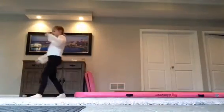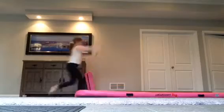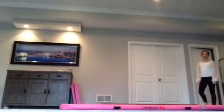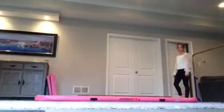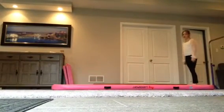Go even quicker. As soon as you're landing, you can come right back up. After that, I'm going to be spotting Savannah on a few side aerials.